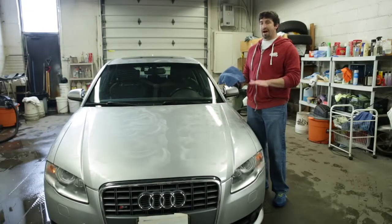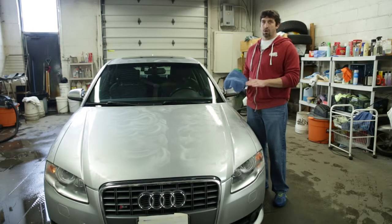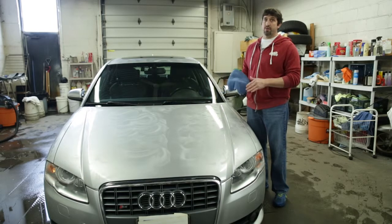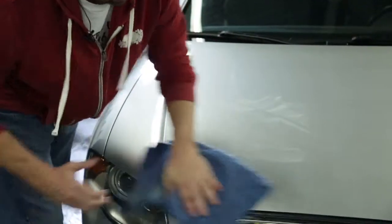So once we've waxed the car and we've let it bond to the paint for approximately 30 minutes or longer, we can then begin to de-wax the car. And we de-wax the car the same way we clean the car, and that's from top to bottom. We're going to take the wax off.